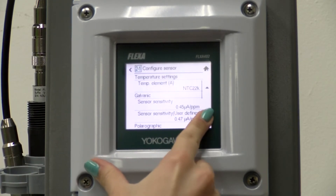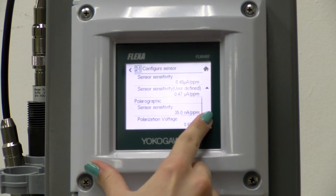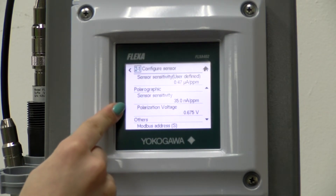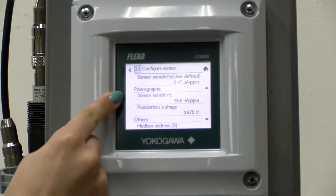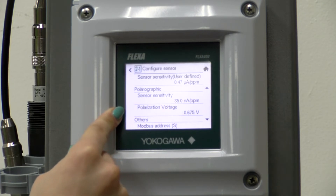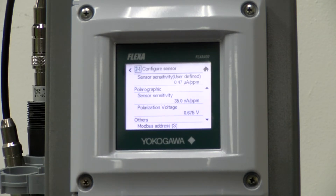Then we will scroll down and make sure that we have the correct sensitivity and voltage set. We are using 35 nanoamps per part per million and 0.65 volts. The sensor needs to sit for a minimum of 2 hours in order to fully polarize.